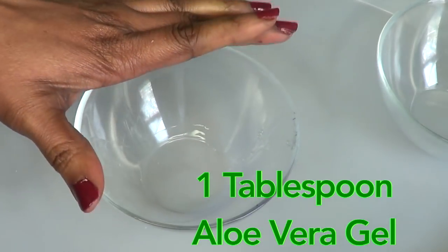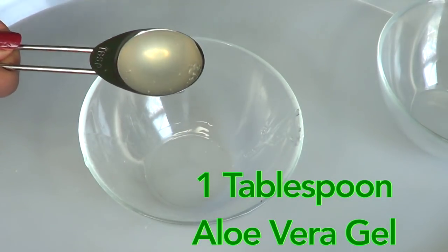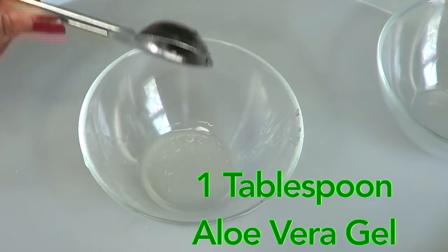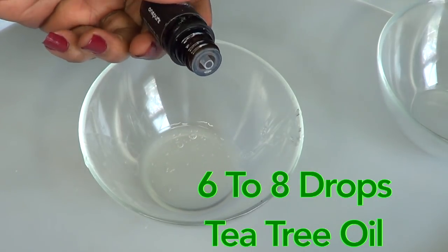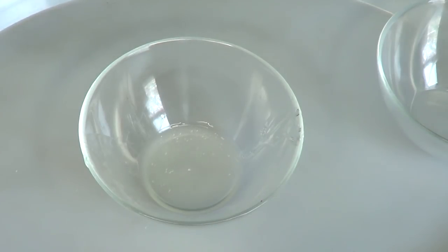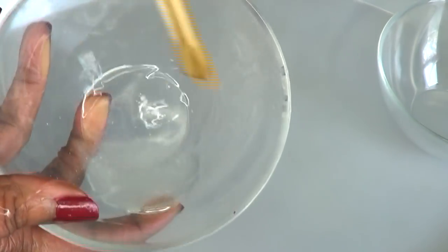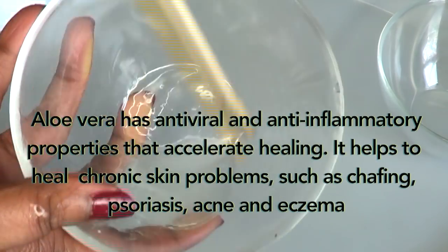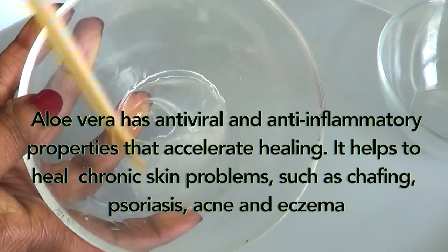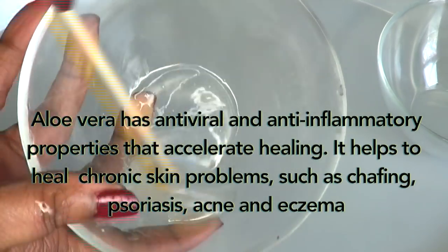To begin, I'm going to make the first treatment, which is option one. I'm using one tablespoon of pure aloe vera gel and I'm adding about six to eight drops of tea tree oil — that's about eight drops — and then I'm going to mix this. Aloe vera has antiviral and anti-inflammatory properties that accelerate healing. It helps heal chronic skin problems such as chafing, psoriasis, acne, and eczema.